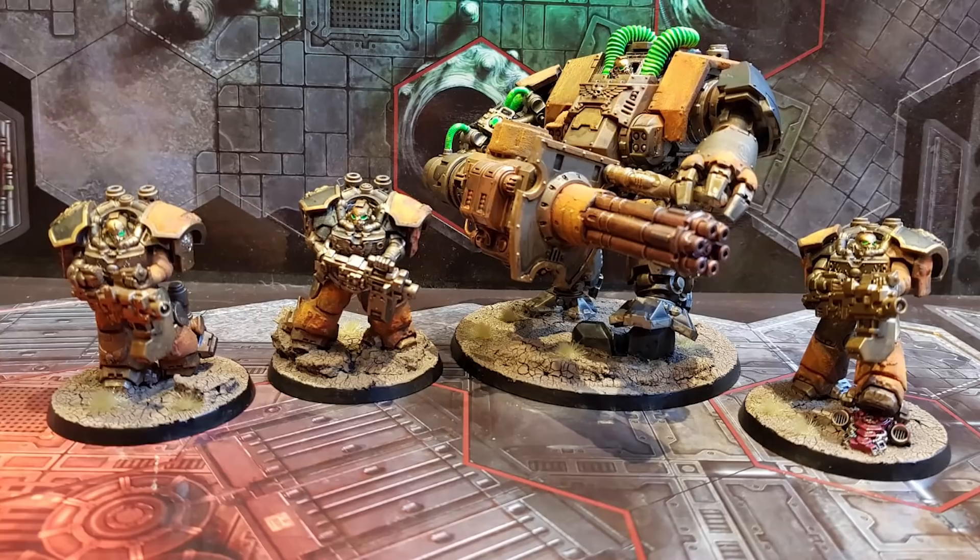Hello, my name is Kirioth, and this is just a very quick update on my Purge the Pit Force,